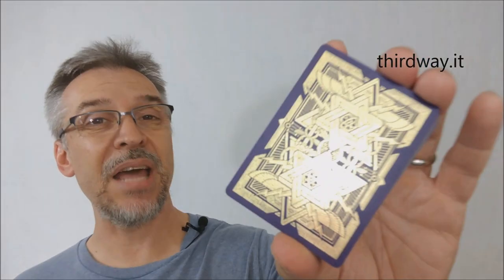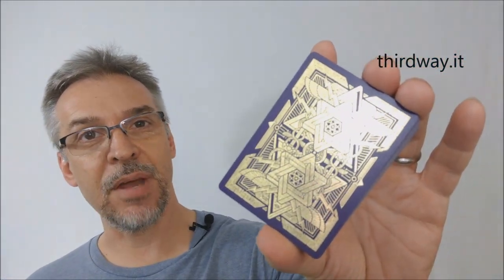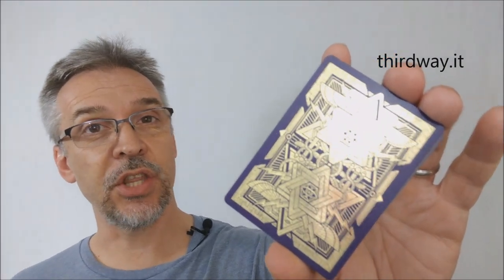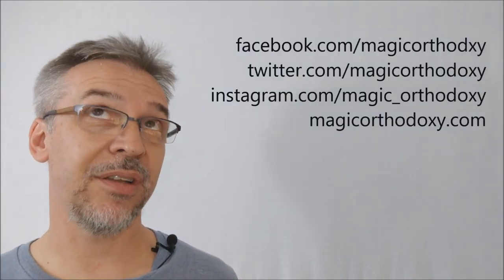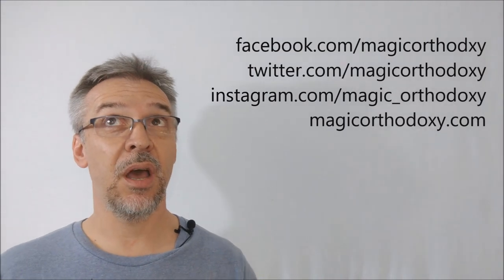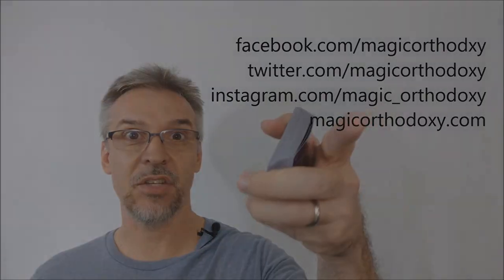That was my review of the Pantheon cards from Third Way Industries. As always, we recommend that you like this video so other people can find it faster, and subscribe to this channel to stay up to date on the latest in cards and card magic. You can follow me on social media at Facebook, Twitter, and Instagram at Magic Orthodoxy, or find more content at magicorthodoxy.com. Thanks, bye.